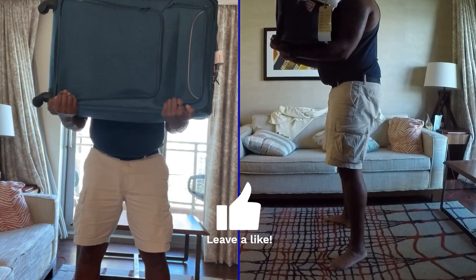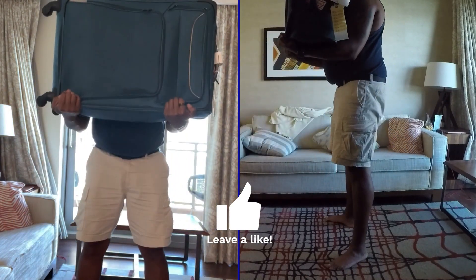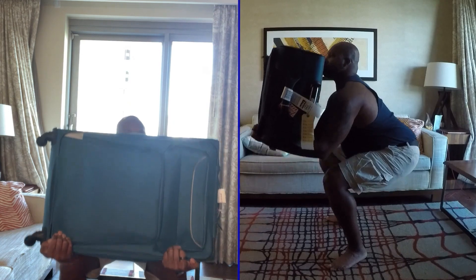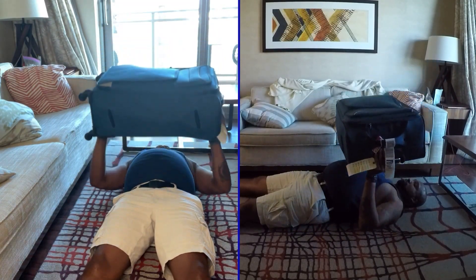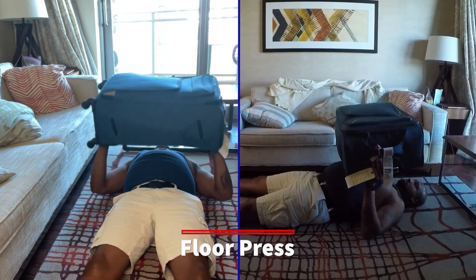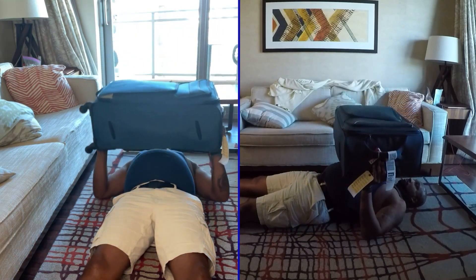This is a floor press — exact same as a bench press, only your elbows will stop moving once they hit the floor and you go back up. Use the suitcases as you would with a bar.